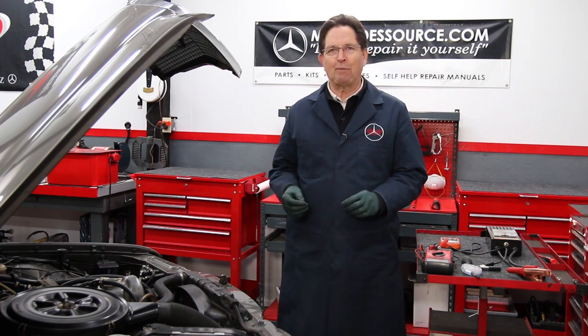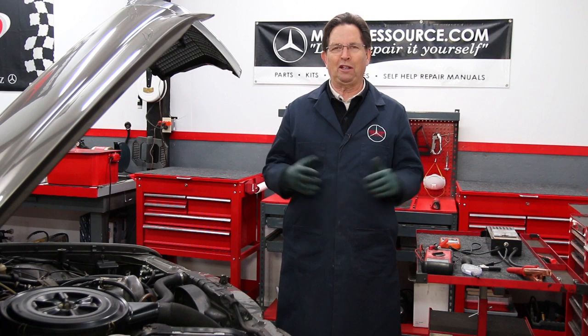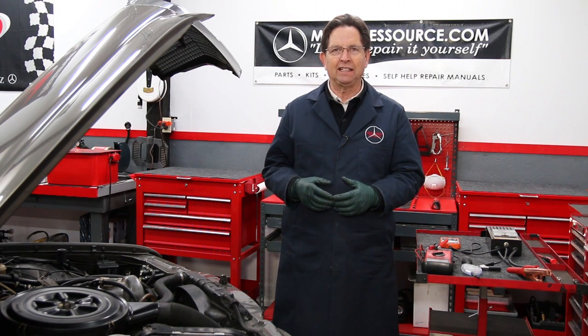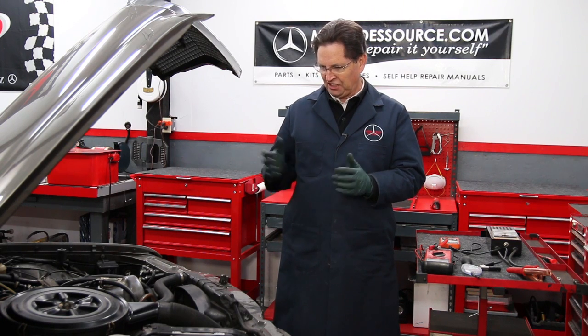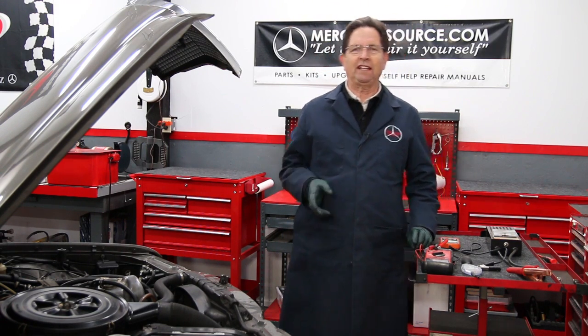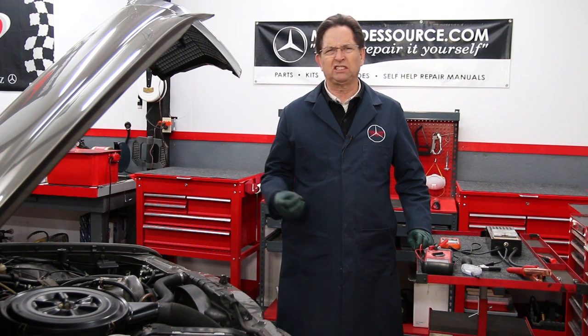Something happened today right here in the shop that is a classic example of this. This is my 1979 W116 300 SD — it has the large diesel battery in it. Lately I've noticed that if I let the car sit, the battery kind of grunts and groans.